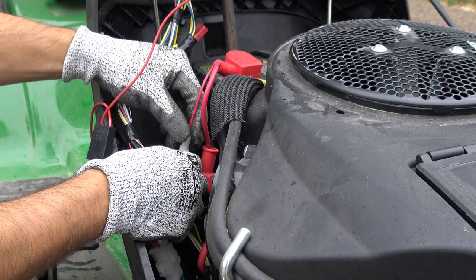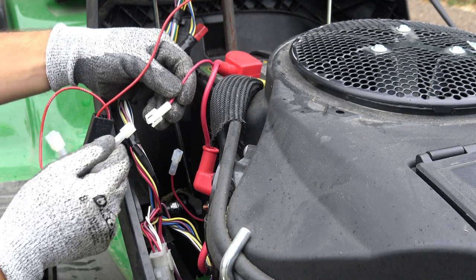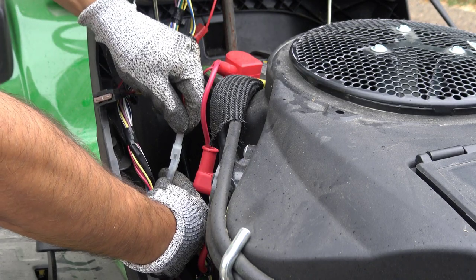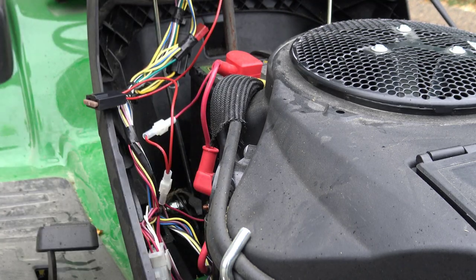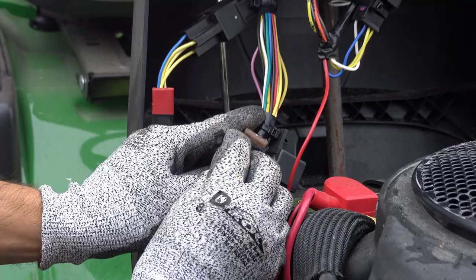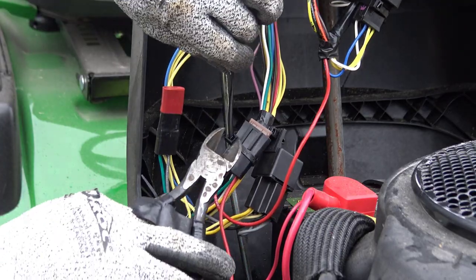Remove the battery positive cable from the vehicle harness positive cable. On the Smart Connector harness, locate the positive cable male connector and connect the cable to the battery positive cable. On the Smart Connector harness, locate the positive cable female connector and connect the cable to the vehicle harness positive cable. Secure the Smart Connector fuse holder to the vehicle harness branch using the tie strap.